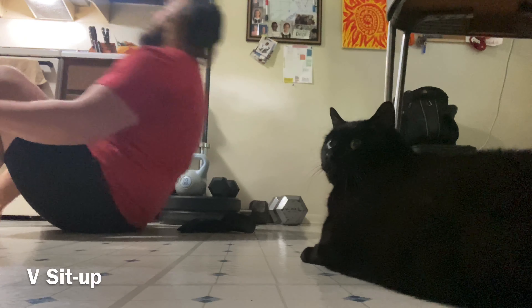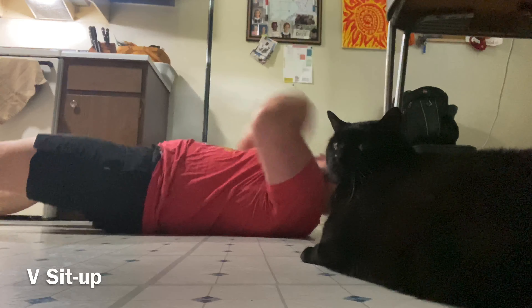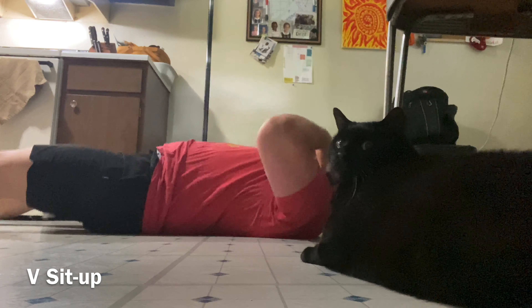Last sit-up is the v sit-up. We're going to start with our hands on our collarbones, legs extended, shoulder blades on the floor. We do a sit-up, grab the shins, and then go back to the starting position.